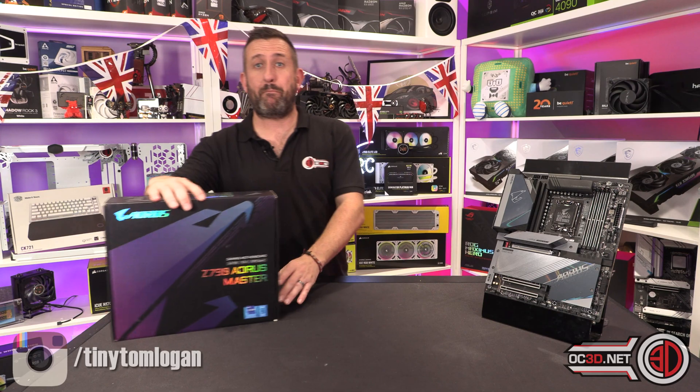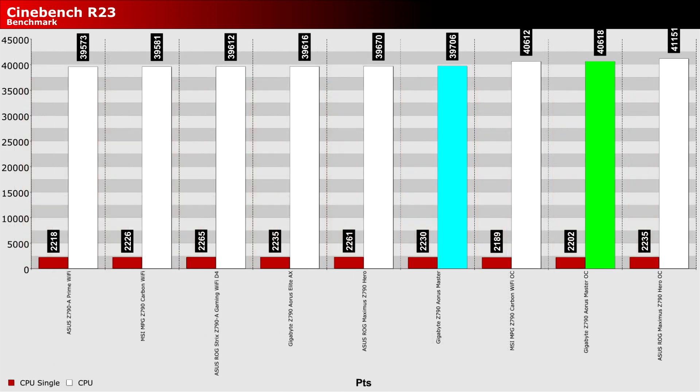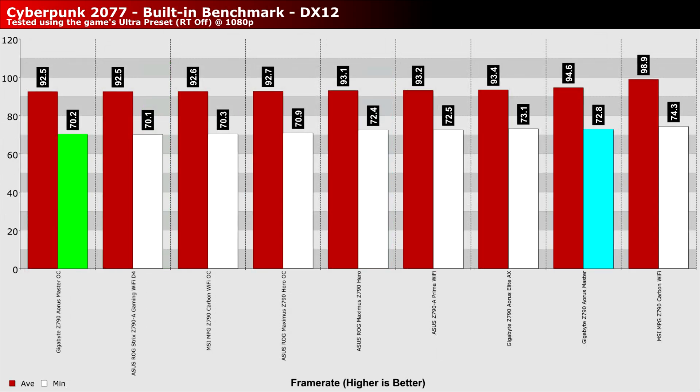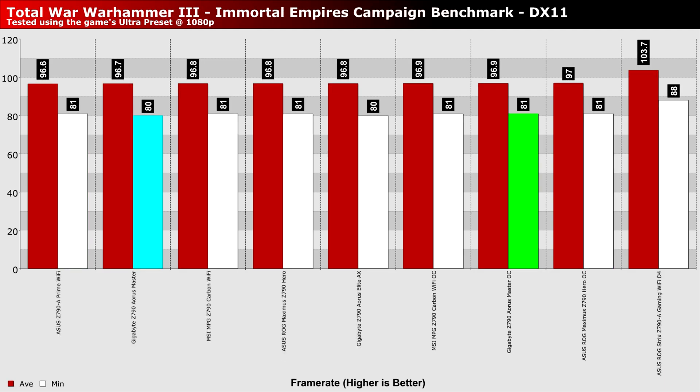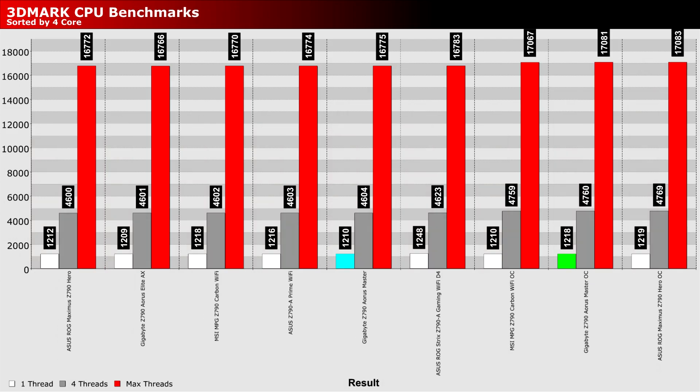Now, performance. I'll ping the results up for you — don't forget you can pause to digest the graphs. There wasn't really anywhere that this board completely shamed itself, but at the same time it wasn't consistently at the top of the graphs either. When overclocking, I did still manage to match the clocks I got with the other boards. So far it's only been the Elite AX that I couldn't quite get the clocks out of the i9 that I wanted. This was tested with the 13900K, and the Master matched all of the other boards at 5.6 GHz on the P-cores across all cores and 4.5 GHz across all E-cores.